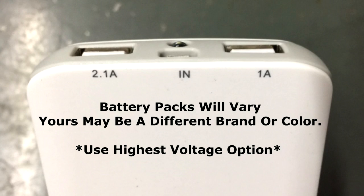Since we are talking about that white battery pack, one final note: when plugging in, please use the port that says 2.1 to plug in the USB to the battery pack. Otherwise, if you plug into the one that says 1A, the camera will give you an error message saying the accessory cannot be used.